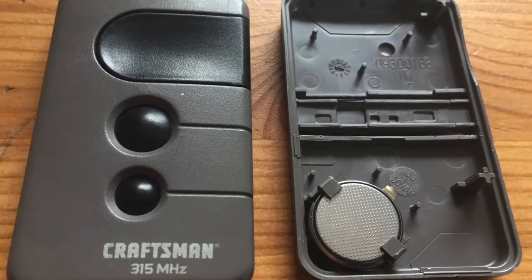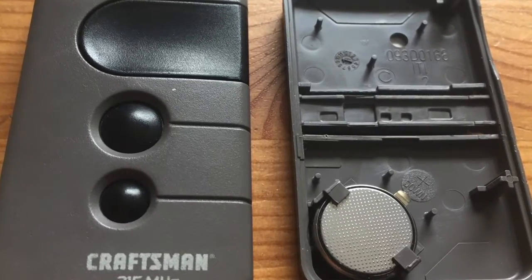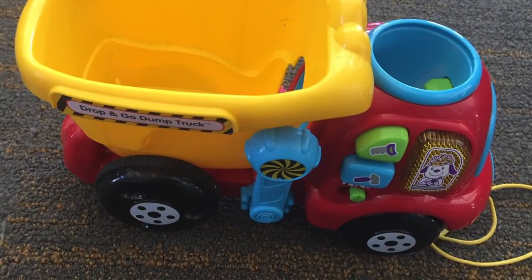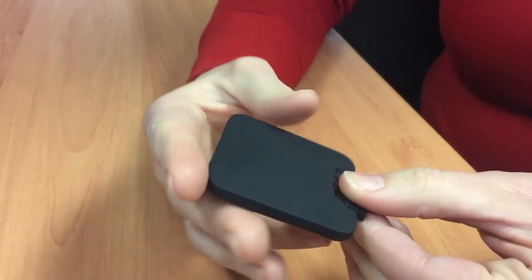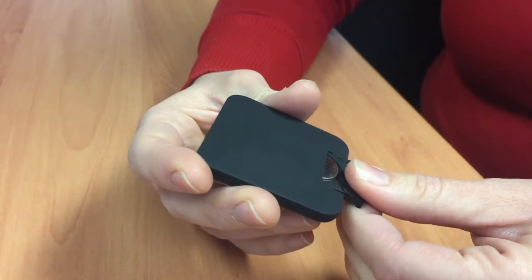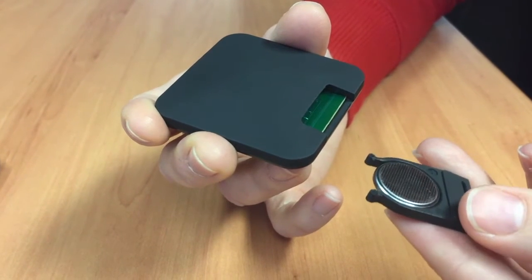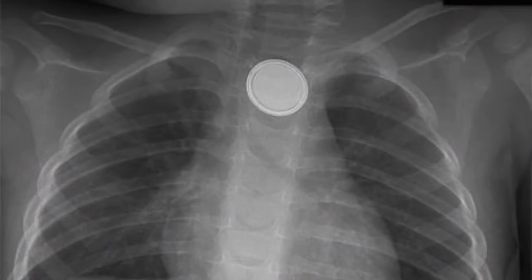Any remote control that is smaller or flat, you can suspect that it probably has a button battery in it. Key fobs for cars contain them, and even things like singing cards, and most children's toys that are automated do contain button batteries. Although some of these products can be sealed, they're relatively easy to open, and children can access and get to the button battery.